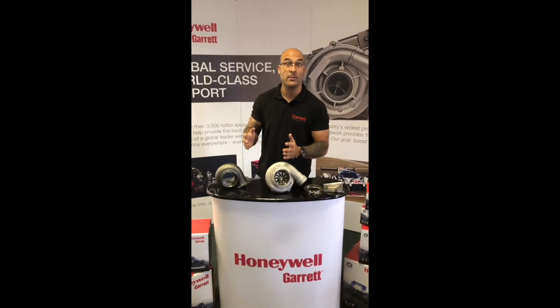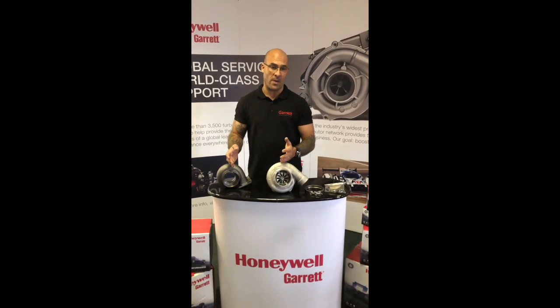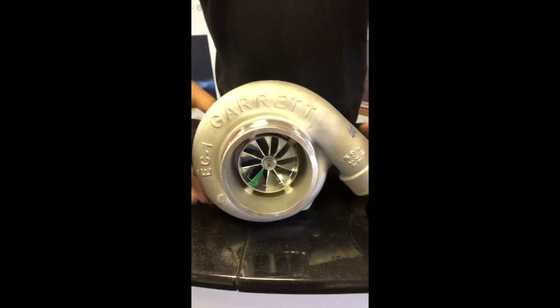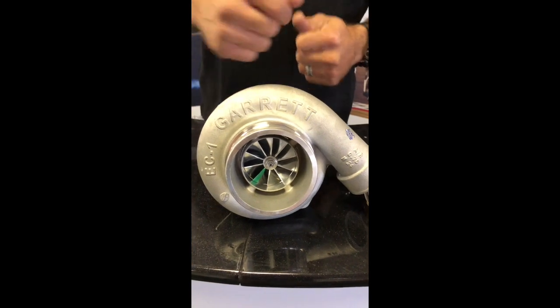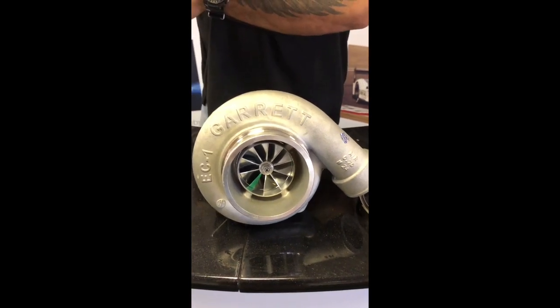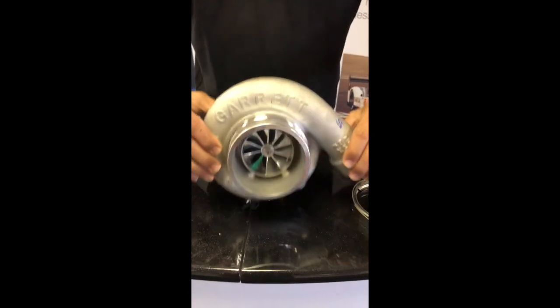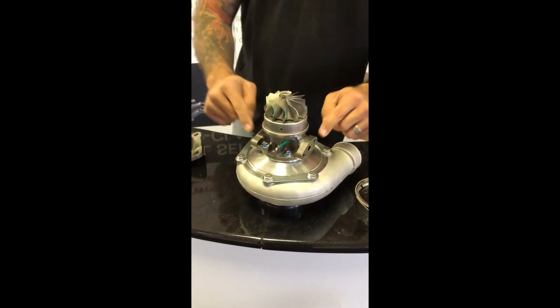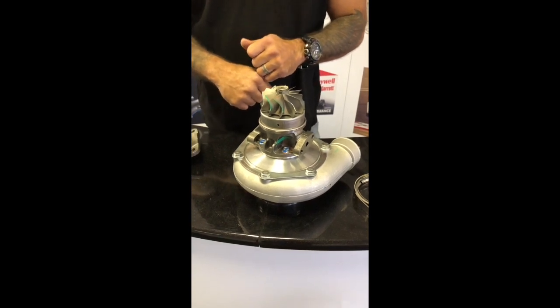Today, the GTW 3884 is what we're talking about. It's supplied as a super core, which is this guy here. It is a nine-blade billet compressor wheel with a 67mm inducer and an 84mm exducer, AR-70 compressor housing, billet aluminium backplate, 430027-25 bearing housing.